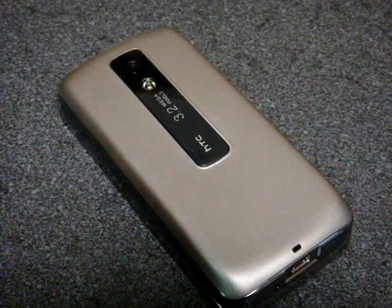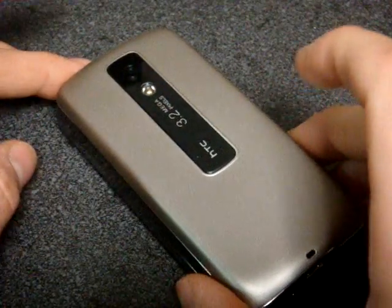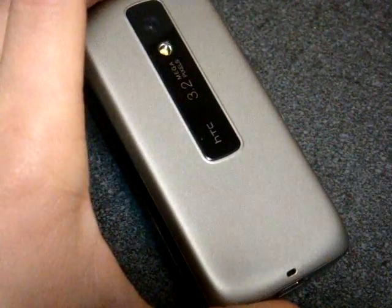And there it is — it's vibrating. It's actually moving down the table. So it absolutely works very well.